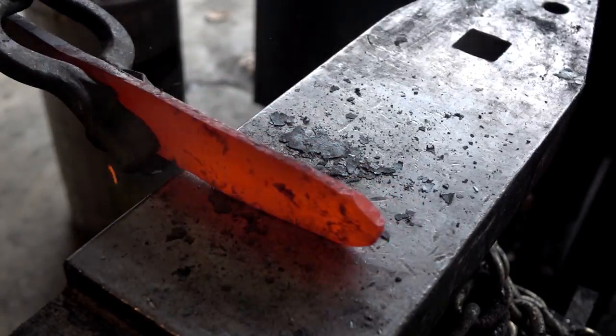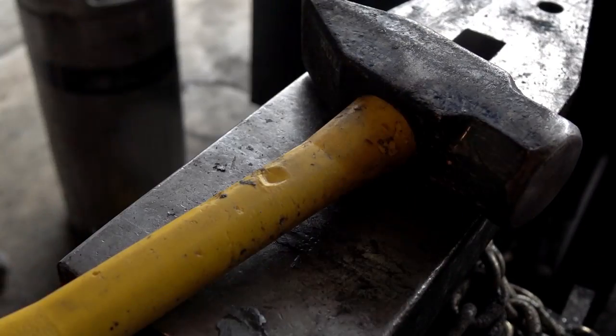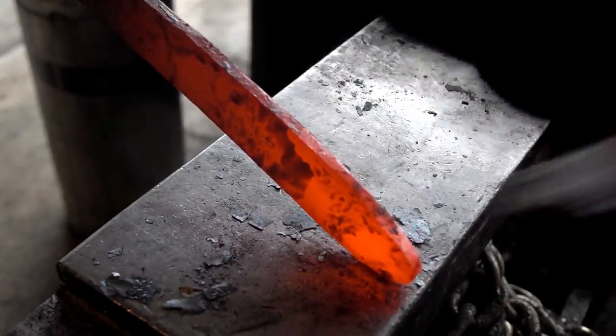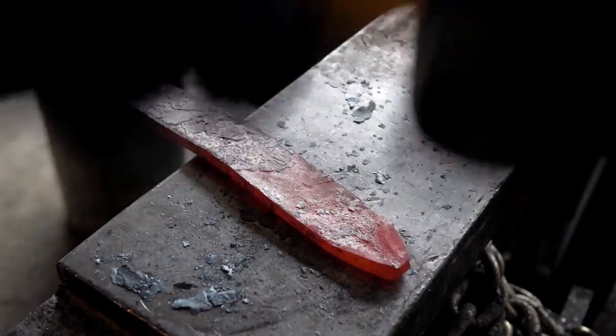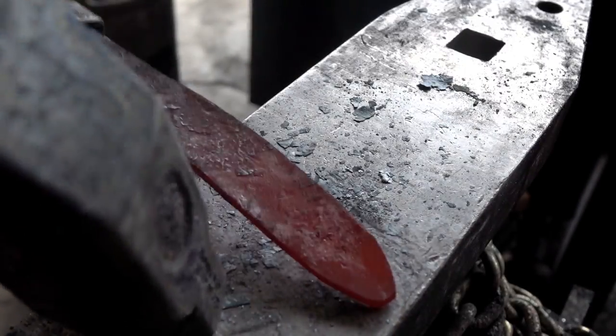Let's hammer out a knife. I'm going to point it first, so we'll hammer in a point. And then we're going to banana the knife, or curve it, towards the cutting edge. Hammer in the bevel, and it'll straighten back out. And after that, I'll go in and attack the handle area and shape up a nice, simple grip.